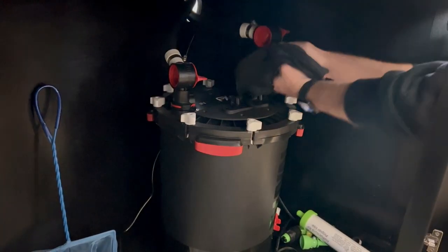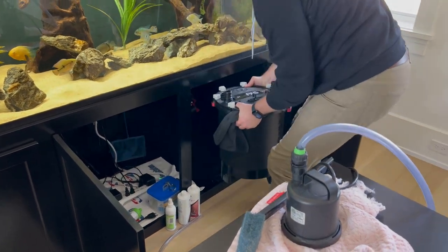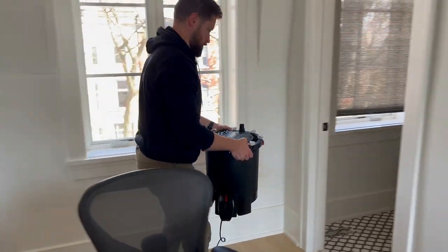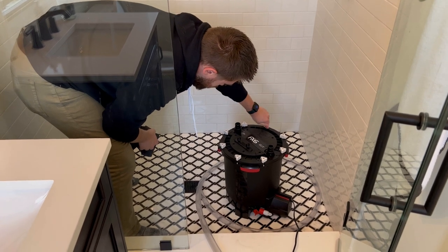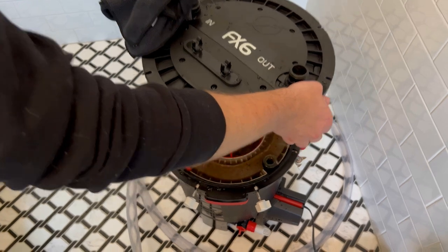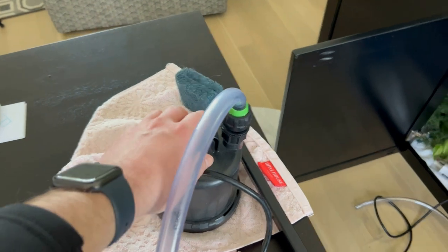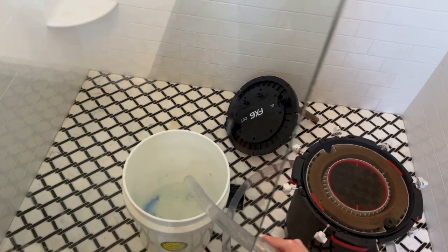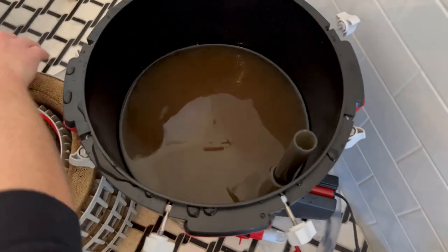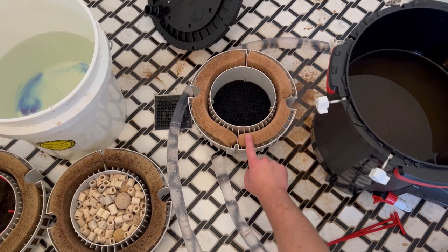Cleaning canister filters is definitely one of my least favorite things to do in the hobby, but it has to be done — we clean these about once every three to six months. We took the FX6 into his guest bathroom and that's where we started cleaning it out. We clean the full shower after we finish with the canister. I take the output of the hose and put it into a bucket so that I have tank water for the bio media and the sponges to rinse. Once we had the top off, it was time to start rinsing the sponges with tank water coming from the Python hose.